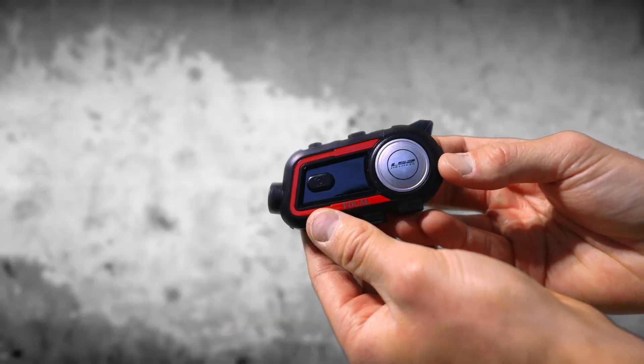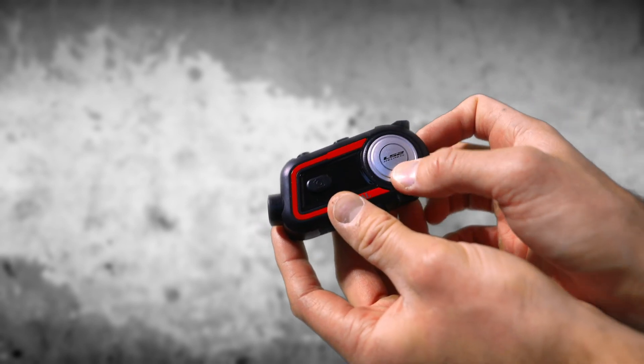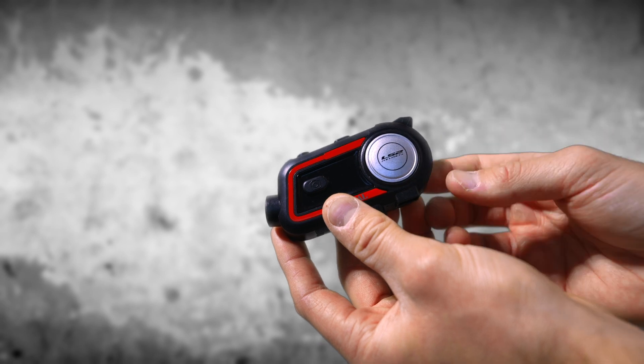What's up guys, it's Blake with LS2, and I'm going to quickly show you how to turn the Focal on and off. To turn the Focal on, you're going to press down on the function button and the intercom button, and wait for the blue light to turn on. This indicates that the Focal is now on.